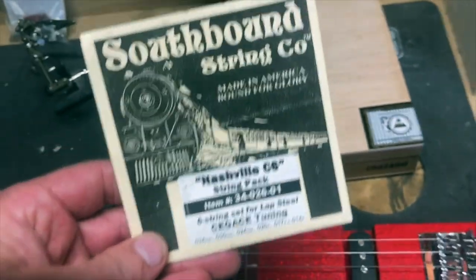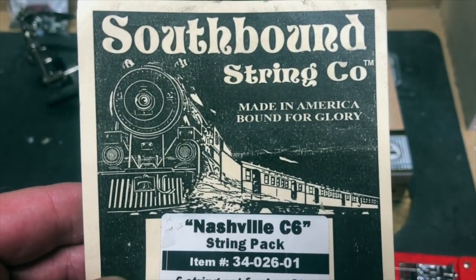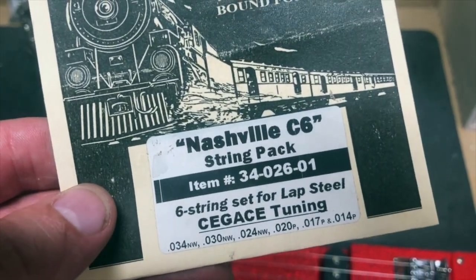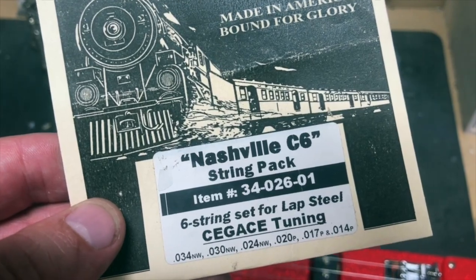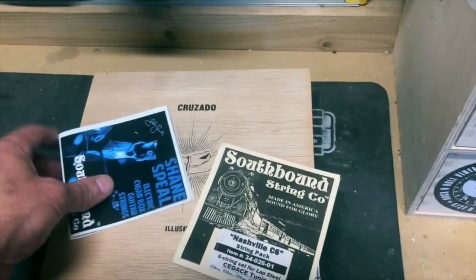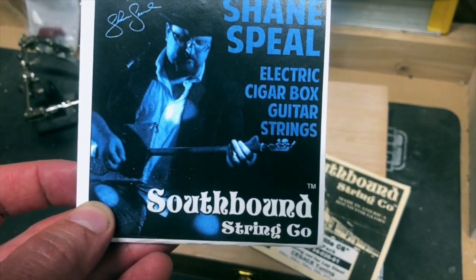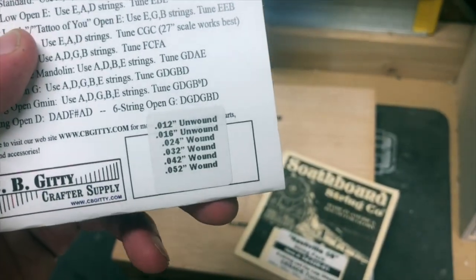One other difference: the blue one had Southbound lap steel strings in Nashville or Hawaiian style C6 tuning. You can see the gauges: 34, 30, 24, 20, 17, 14 — fairly light gauge strings for a six-string. That's what I used on the blue one. On this one I wanted to do an open D tuning, so I used different Southbound strings — the Blues style strings. You can see the gauges on this one...